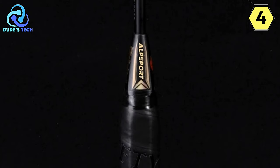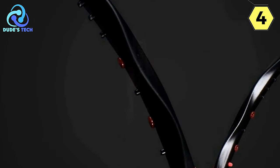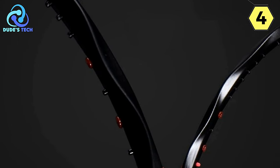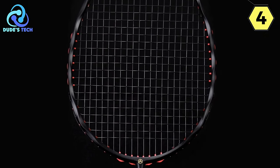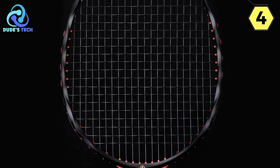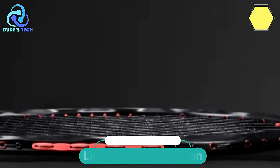In conclusion, the Alpsport MHV-5 Badminton Racket is a masterpiece of design and performance. Its combination of convenience, top-notch quality, and innovative features makes it a standout choice for badminton enthusiasts at any skill level. Unleash your full potential on the court with the MHV-5 and experience the perfect blend of craftsmanship and functionality.